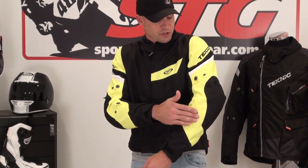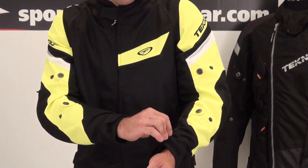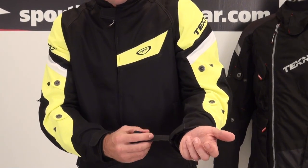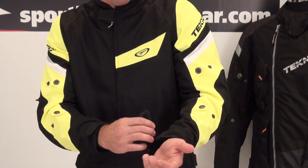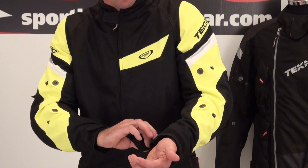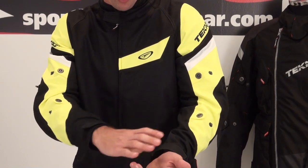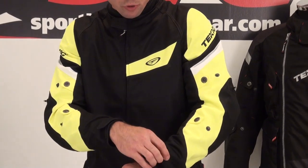Arm adjusters with spring-loaded snaps, single-stage, forearm and upper arm. Cuff adjustment here done with standard Velcro. You can decide if you want to wear a short glove, tidy up the cuff, or go ahead and go with a gauntlet over that if you so desire.